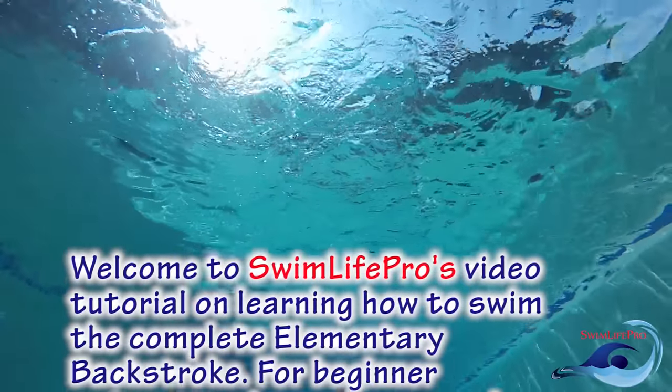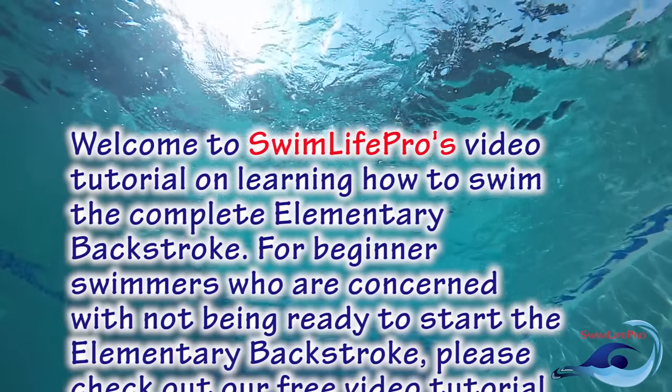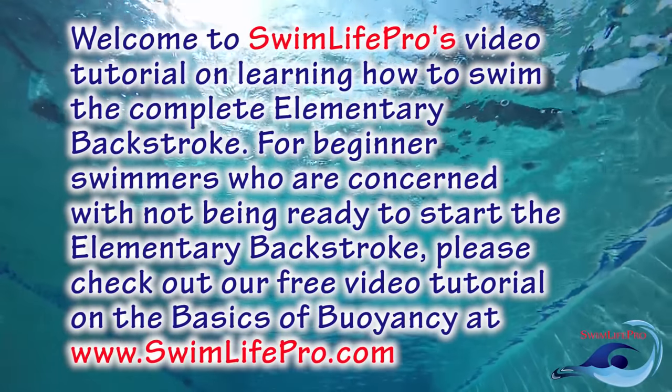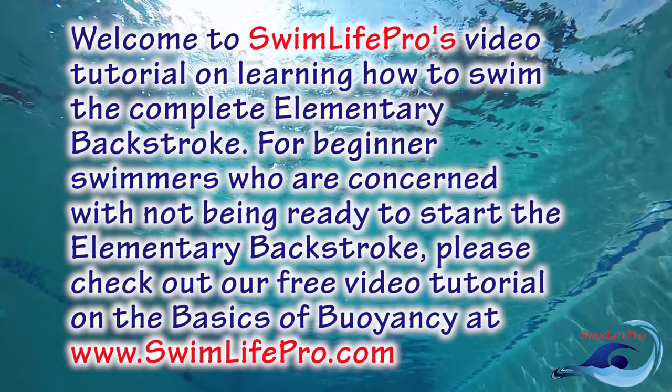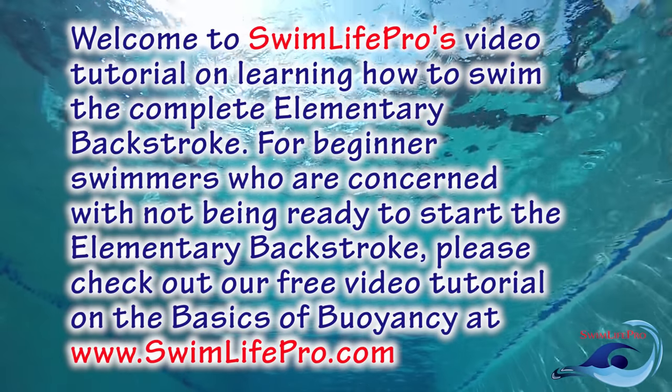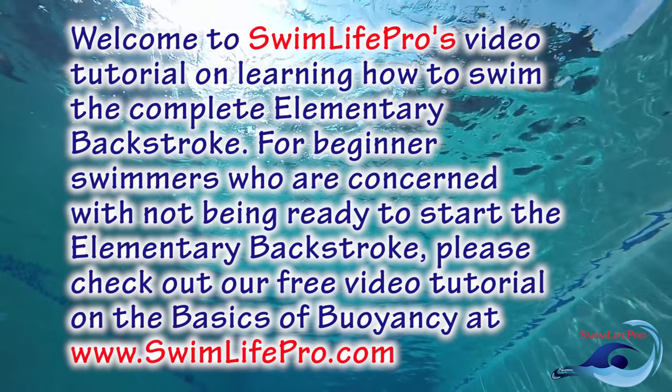Welcome to Swim Life Pro's video tutorial on learning how to swim the complete elementary backstroke. For beginner swimmers who are concerned with not being ready to start the elementary backstroke, please check out our free video tutorial on the basics of buoyancy at www.swimlifepro.com.